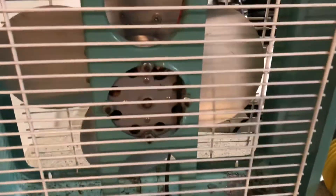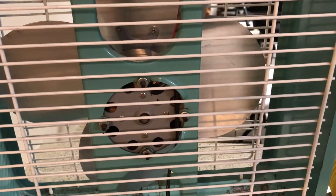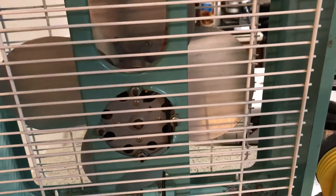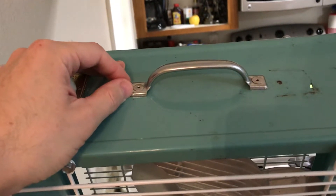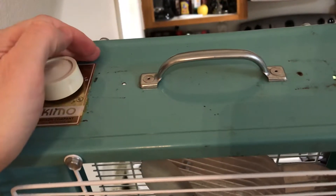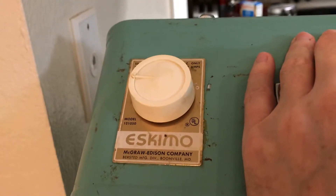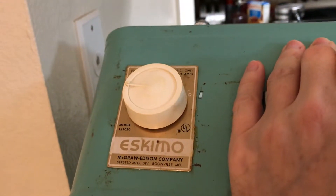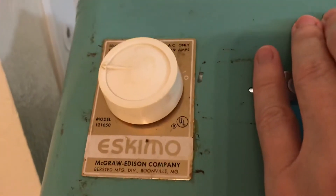On the back there's the McGraw Edison motor that they use for their small box fans. Looking at the top, you can see it's got like a screen door handle — though the original handle is missing. It's got the same style speed plate as that Eskimo box fan I have, the 20-inch one, and the same style knob.